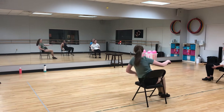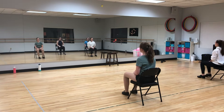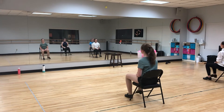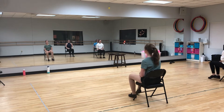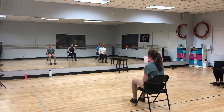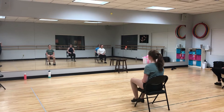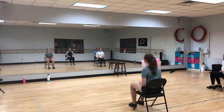Now get out of it. 4, 2, 3, 4, 5, 6, 7. Slow. 1, 2, 3, 4, 5, 6, 7, 8. 1, 2, 3, 4, 5, 6, 7, 8.